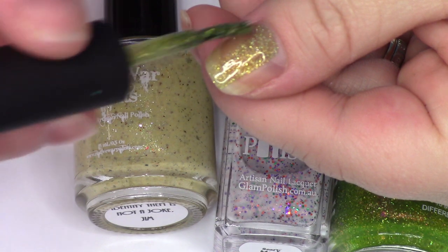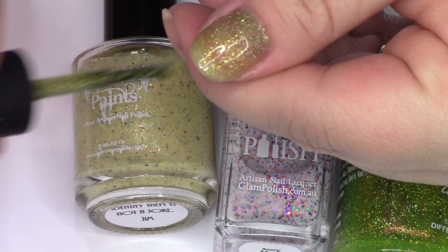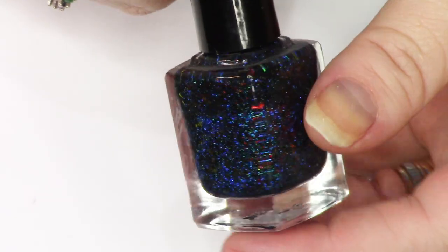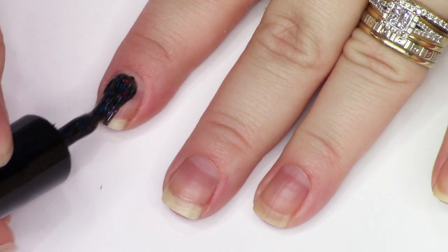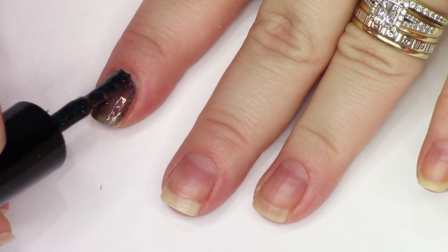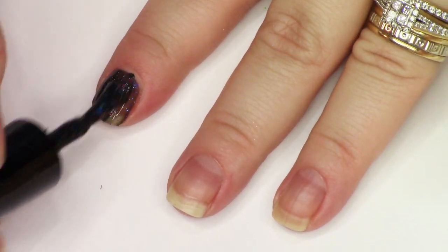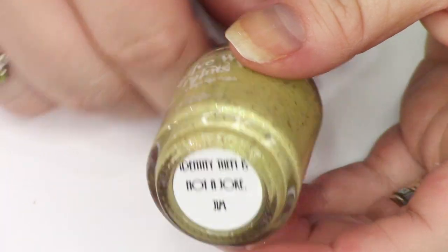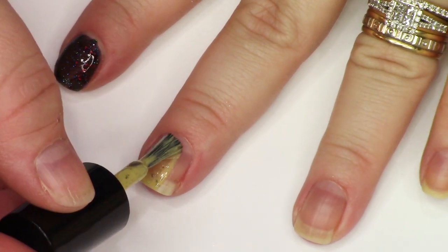Basically as I put each of these polishes on, I'm able to see in one to two coats if it's something that I'm gagging over and I just have to keep. These videos will all be a little bit more extensive because I'm going to be swatching every polish on at least one nail. All of them are only getting one nail, but some of them I'm doing two coats. If I already know after just one coat if I want it, then I know I want it.